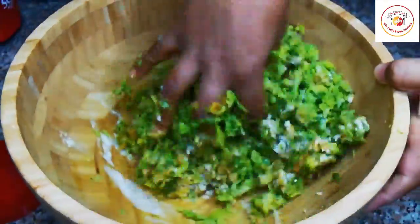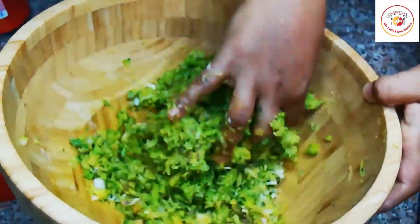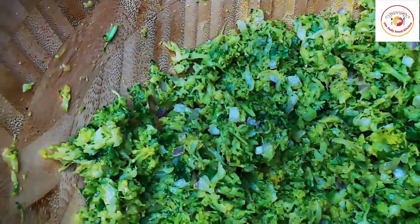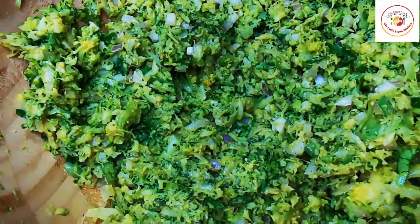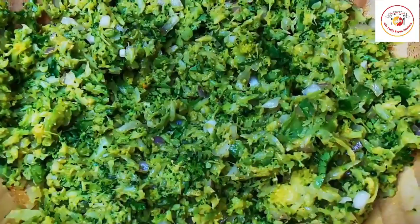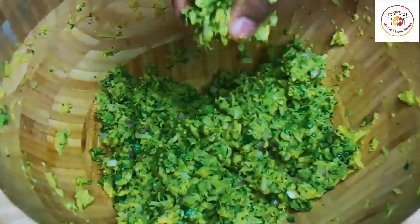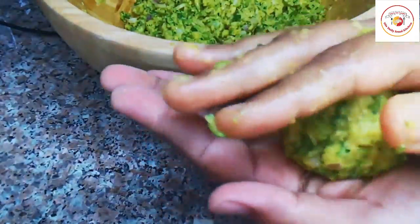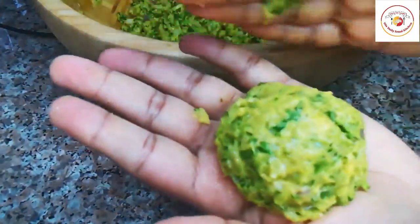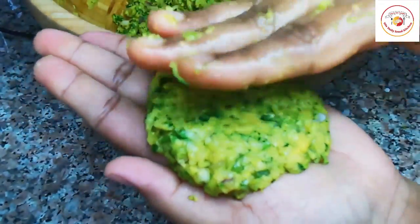To bind everything together I'm adding a small bowl of besan flour. You can also use rice flour, but I prefer besan flour. Mix everything very well and let it rest for two to three minutes, up to five minutes maximum. Then take small quantities and shape them into cutlets. This is a purely very healthy recipe.